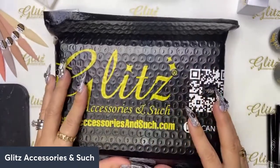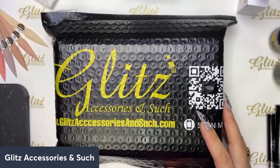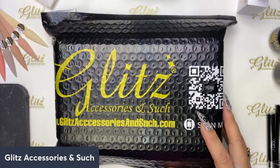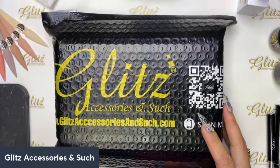Everybody says 'don't do unboxing,' but I think it's the funnest part — my box will have the same theme as yours but might have different colors. The contents are all on the same theme. Glitz loves doing it this way because every single one of us is unique and different, so they don't want to give everybody the exact same content, but it's the same theme so we can all have fun in our own unique way.